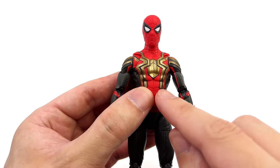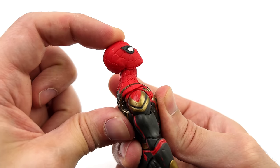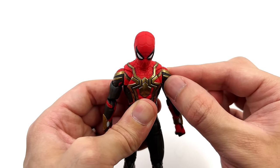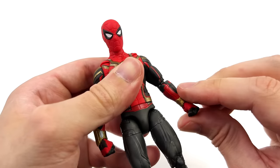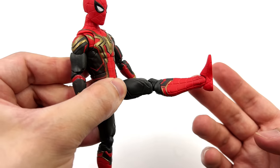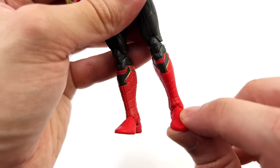Now going over articulation for all four figures in rapid succession. Starting with integrated suit Spidey — the head sculpt is on a double ball peg: forward and back to a fairly decent range, swivel, and pivot side to side. The arms go up, forward and back, and there is a butterfly joint at the shoulder — though oddly if you move one, the other moves as well. Swivel at the bicep, double bend at the elbow, and a hinge and swivel for the wrist. The torso has a crunch forward and back, swivel, but unfortunately no pivot side to side. The legs go forward, out to the side, swivel at the upper thigh, double bend at the knee past 90 degrees, and a hinge plus swivel side to side for ankle rocker.